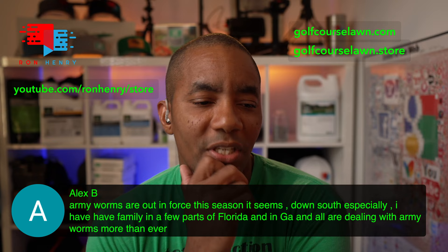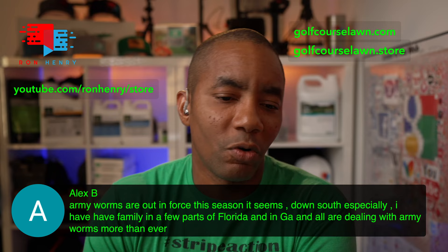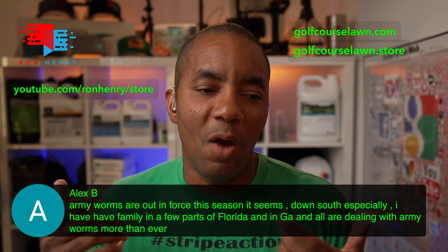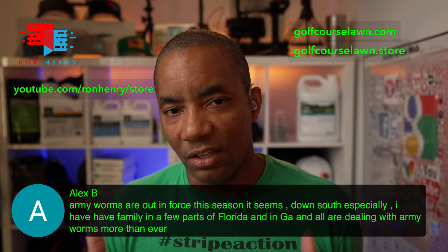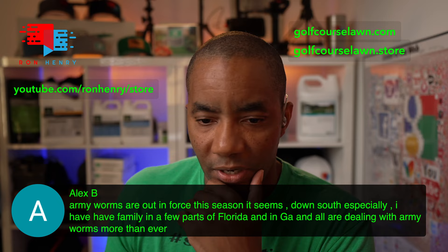Alex says armyworms are out in force this season, especially down South. His family in parts of Florida and Georgia are all dealing with armyworms more than ever. Quick poll in the livestream: how many of you are dealing with armyworms this year? Of the roughly 80 people in here, would be nice to find out. VMH says right now he's at 20-30% Bermuda, but it's growing in evenly over his entire yard.